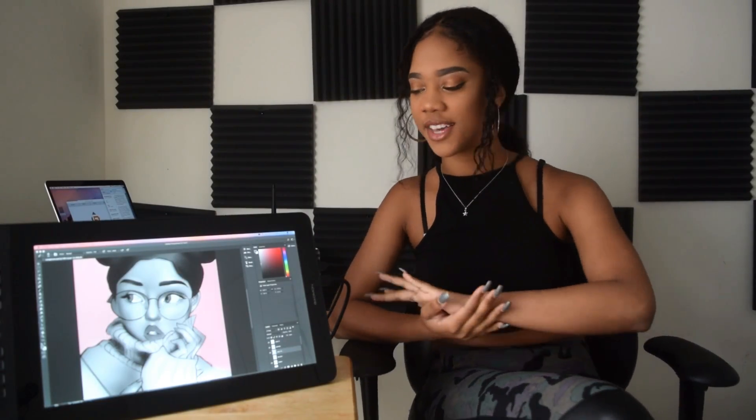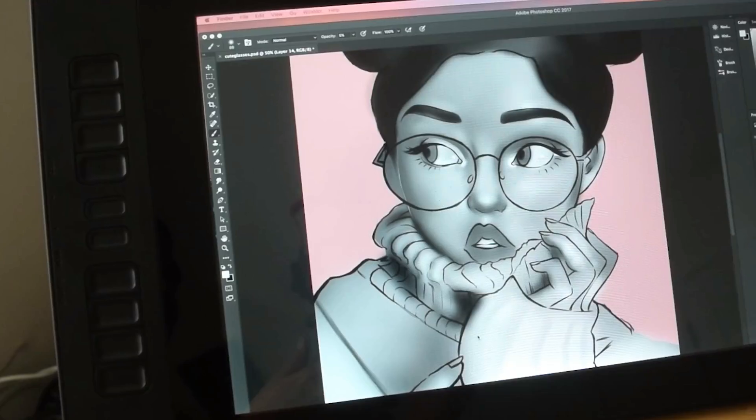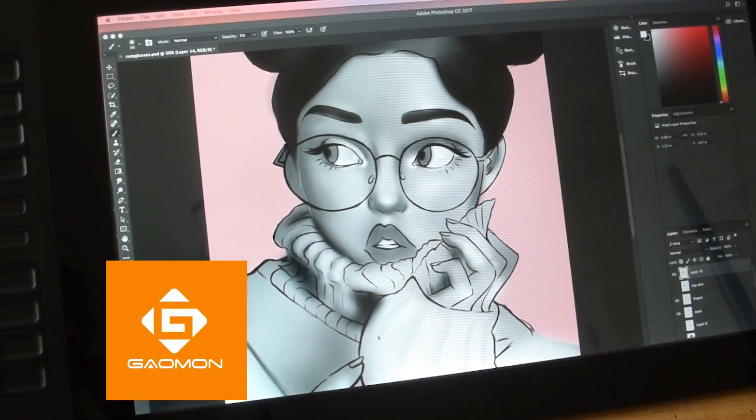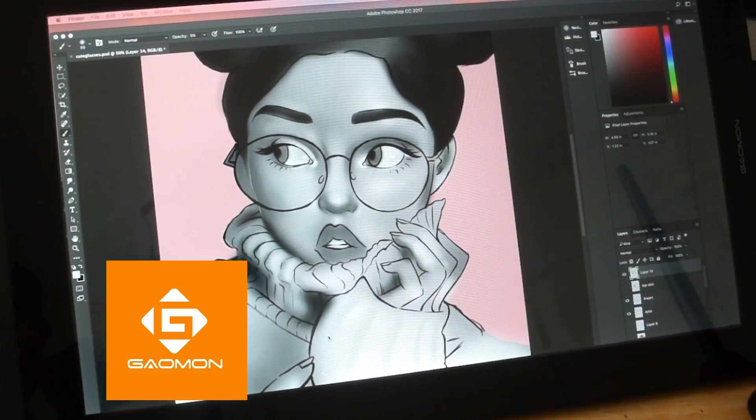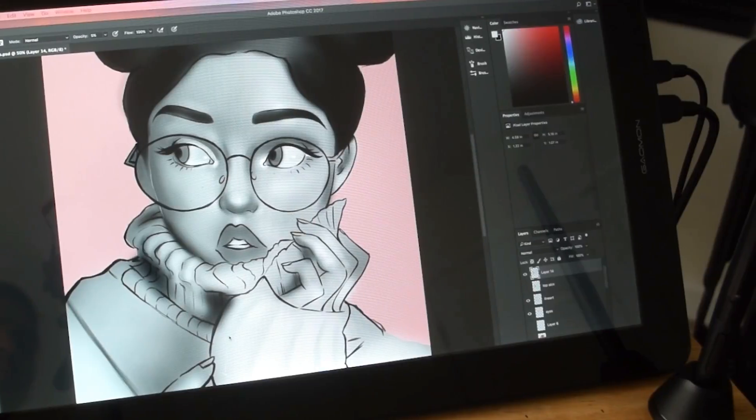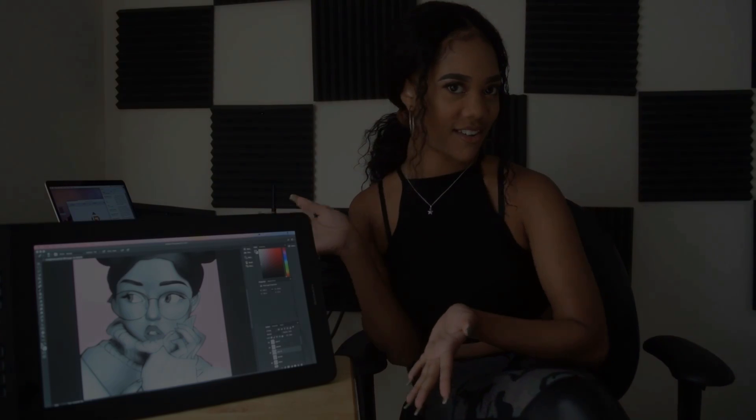Hello everyone, welcome back to my channel! Today I'm super excited because I will be reviewing the PD1560 pen display tablet by Gaomon — forgive me if I'm pronouncing that wrong. A big thank you to them for sending me their pen display to try out. I'm really excited and I can't wait to share with you all the awesome features and specs of this pen display, so let's get started.